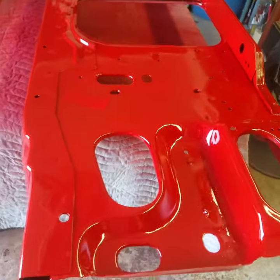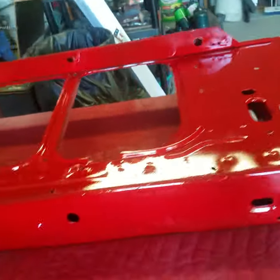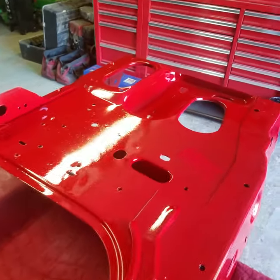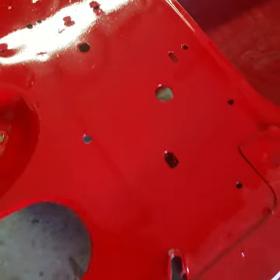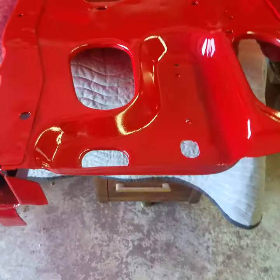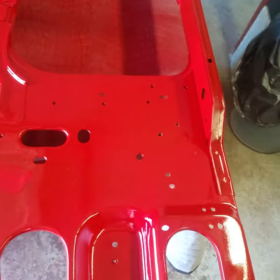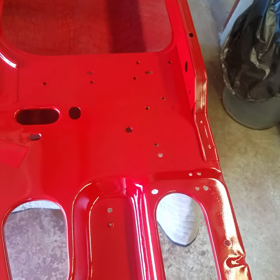There you go guys — by the way, this is cardinal red. If you need a link to the paint, I'll leave it in the description below. There's the radiator support freshly painted and then clear coated — yeah, it's going to shine. Y'all leave some comments below, make sure you hit the thumbs up button, like, share, subscribe, share the channel. Y'all have a blessed day, stay tuned for the next one.